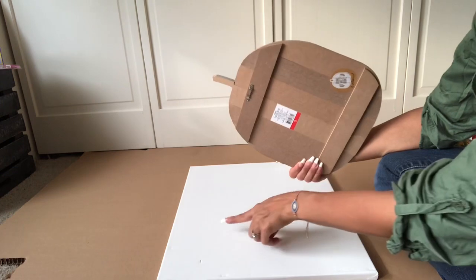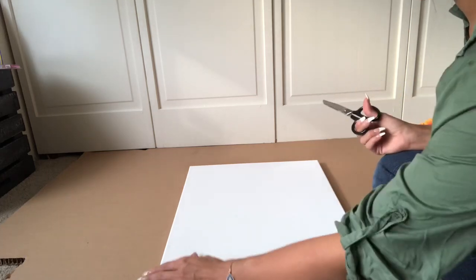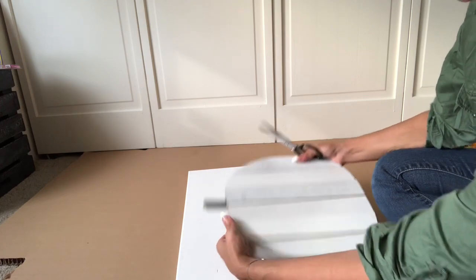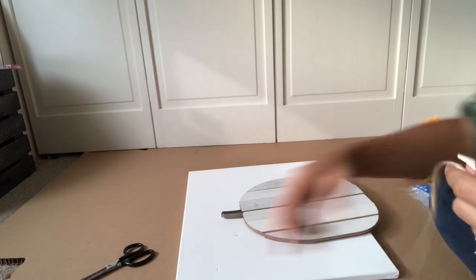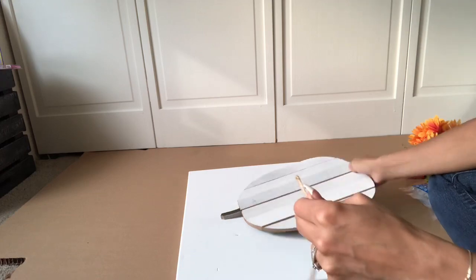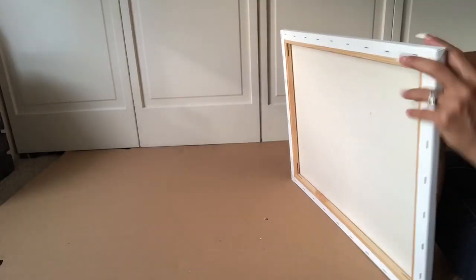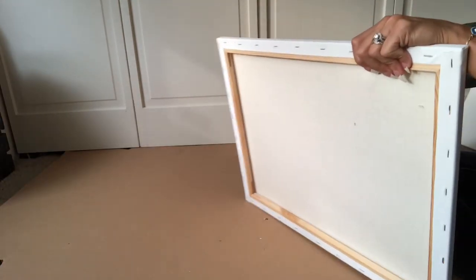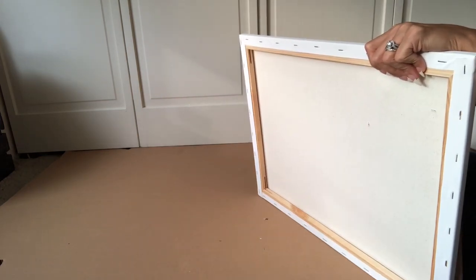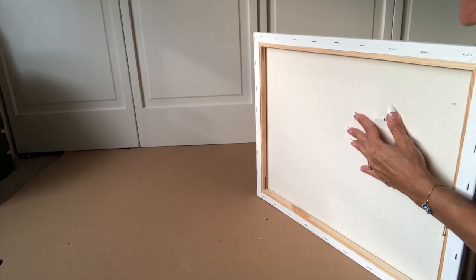I'm going to add this pumpkin to the canvas by making a small hole in the canvas — and I'm sorry if you're dreading this right now, but it's going to be perfect. I have some twine here — you can get it from Walmart or Dollar Tree. I'll put it right through the little hook part in the back, and with scissors, I'm going to create a small hole in the canvas by pushing the twine through.